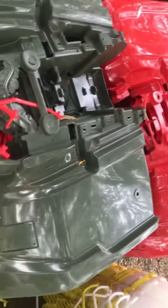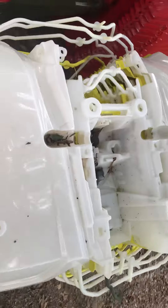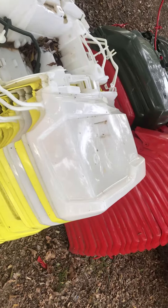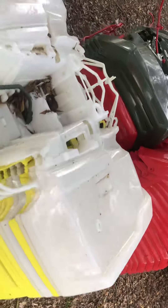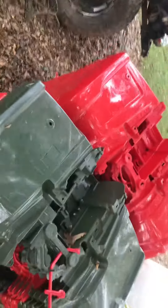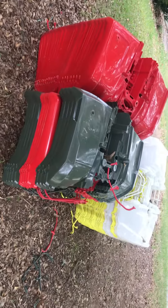I also have some for a Yamaha Big Bear, Yamaha Bruin, and a few for a Yamaha Wolverine. I will gladly give these away if you pay for shipping — I need them out of my way. I'm going to start giving them away; you pay for shipping or come pick them up, whichever.